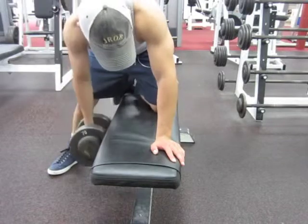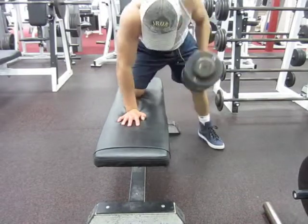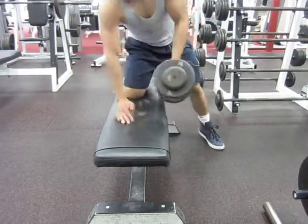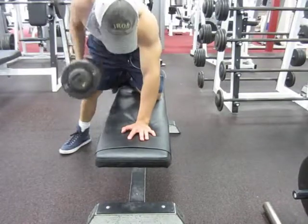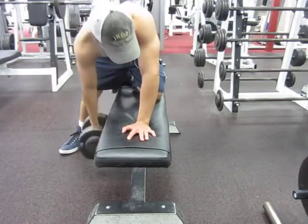I probably should have done 65s but my gym doesn't have 65-pound dumbbells, and I didn't want to use 60s for a 5x5 routine so I just went with 70s and manned up. Form definitely could have been better, but that's the whole reason why I'm filming these videos — so I can watch, learn, and next time I go in the gym get better at it.